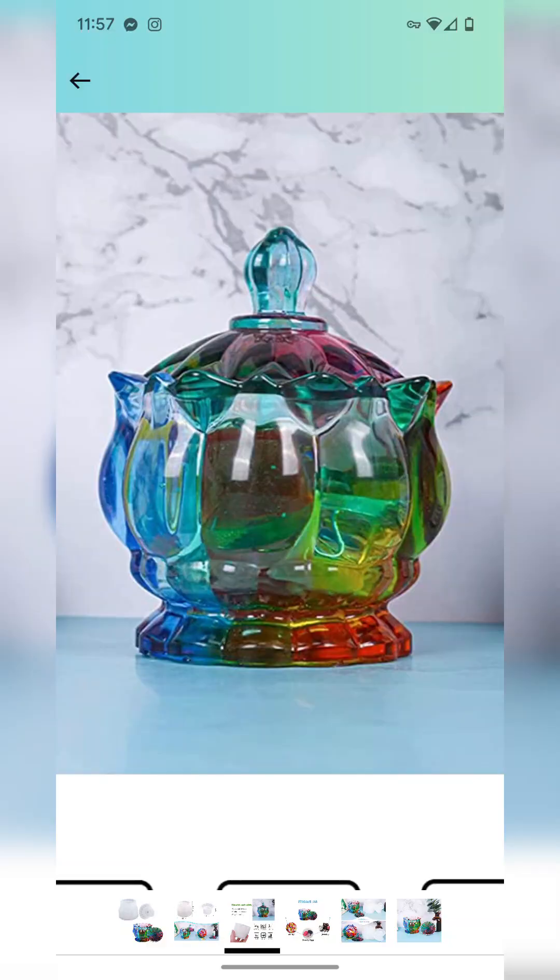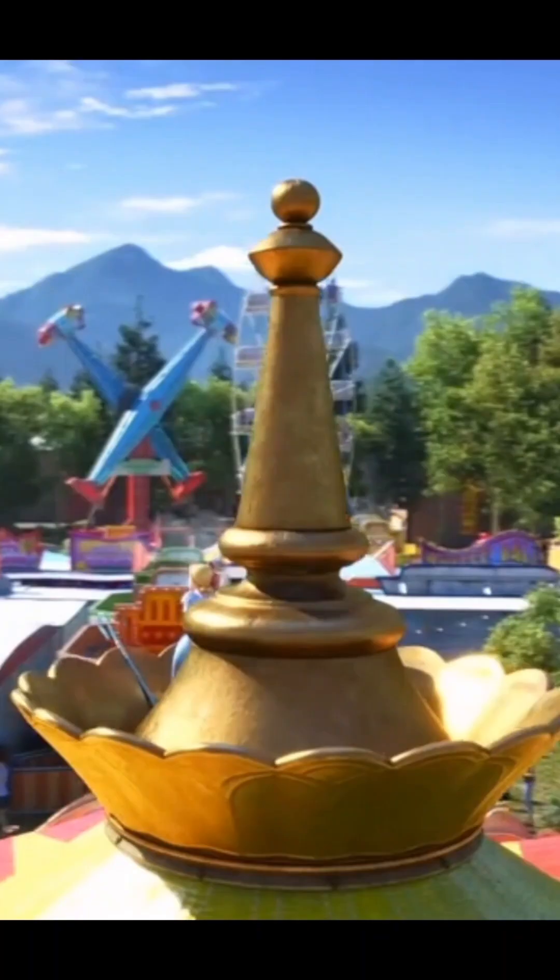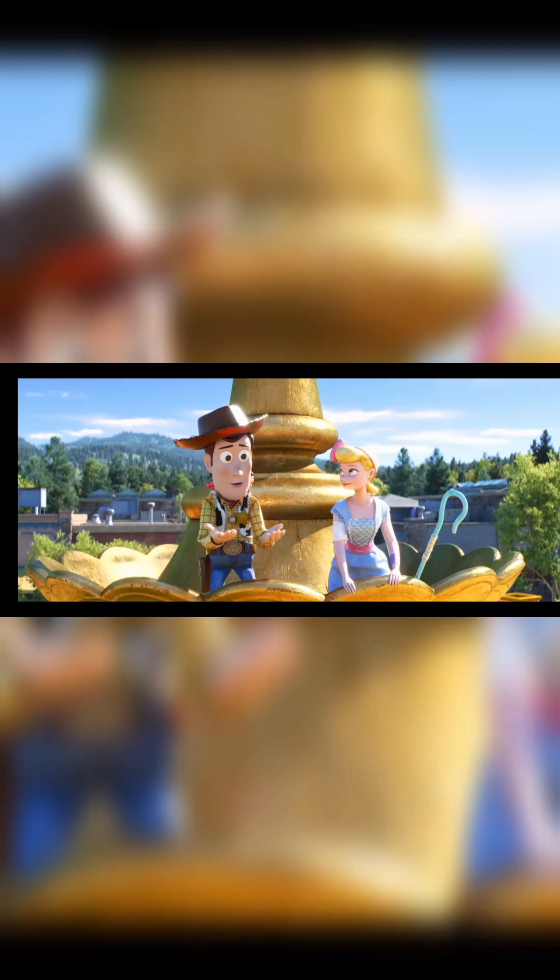First, I started with this mold, and then I also started with these Disney Dorable figurines. Two of them are from Toy Story 4, and I had to re-watch the movie in order to figure out the context of the little bird dude. And I decided I wanted to pay homage to this carousel, as seen in a great deal of the movie.